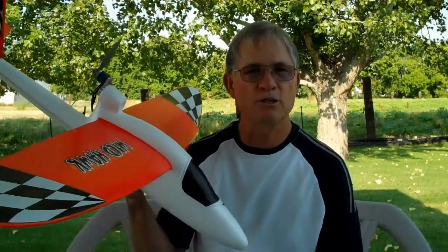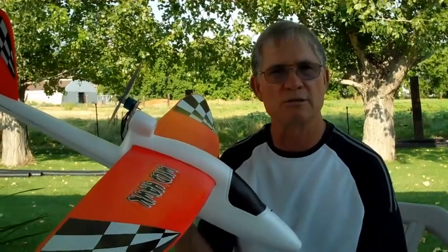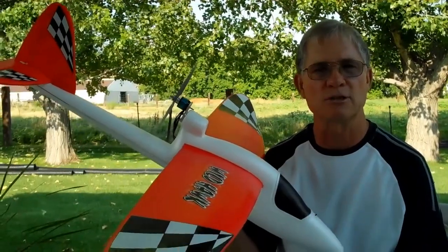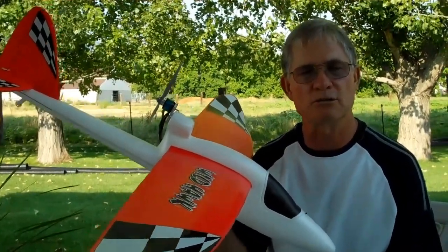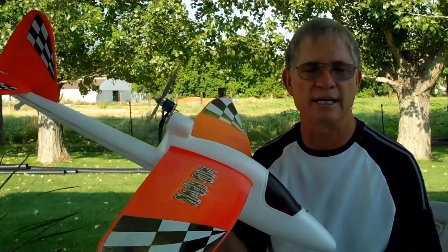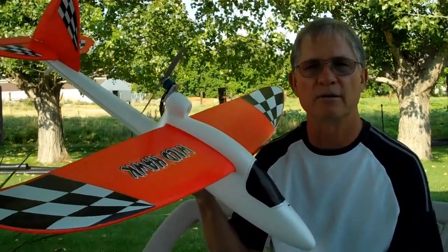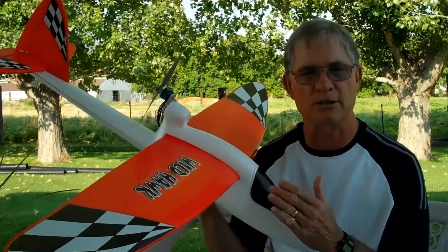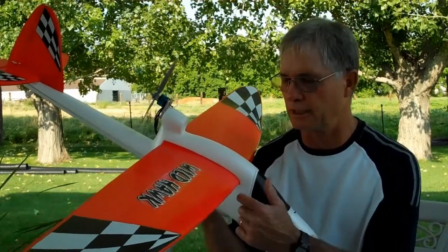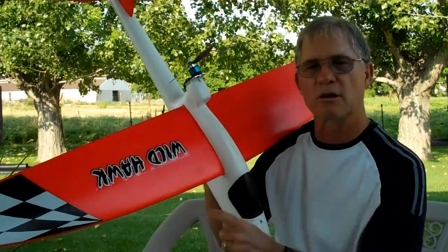Build the plane according to the instructions. You'll find that the instructions don't tell you where the center of gravity is on the plane. I did some calculations according to wing dimensions and came up with basically 2.8 inches — about two and three quarter inches. I also checked the Multiplex site for their glider, which is essentially the same plane — this is basically a clone of that glider. Their center of gravity is three inches from the leading edge of the wing, three inches back and as close to the fuselage as you can measure.